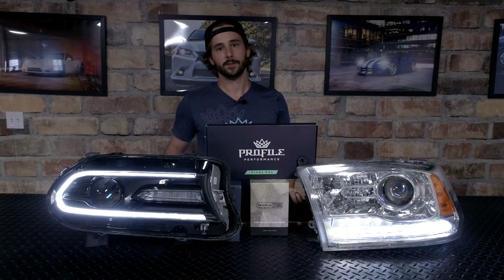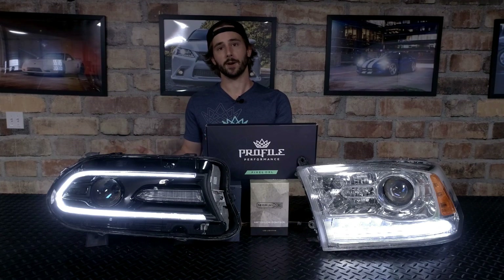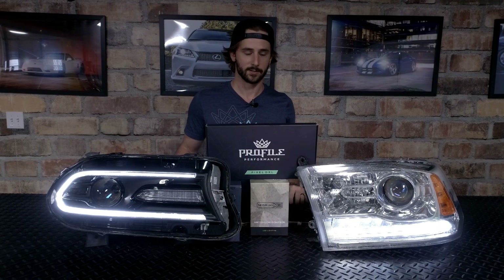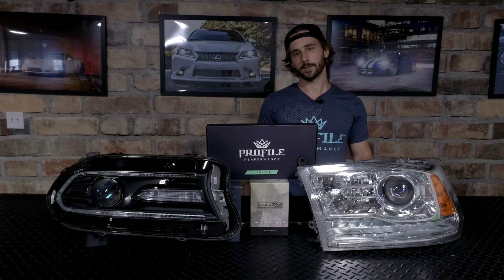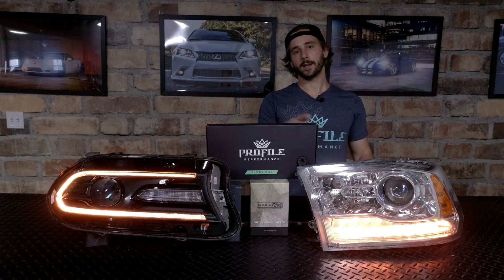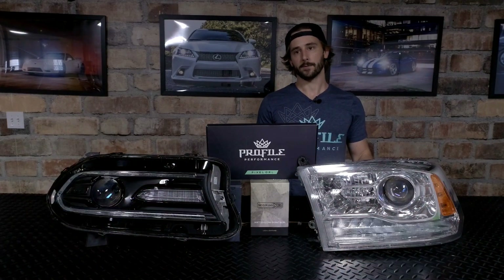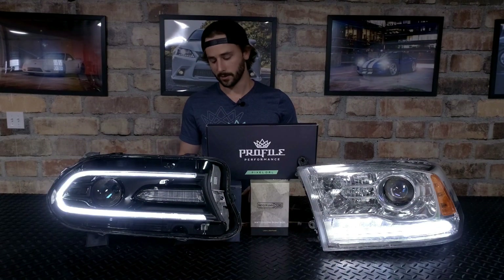When they're in their white mode, they do have a dim mode as well, which is for the daytime running light function for when the headlights are actually turned on. And with that, we also have our amber turn signal, which is the switchback. That's going to interrupt both the white and the amber for your turn signal. When that stops, the white or the RGB is going to return.